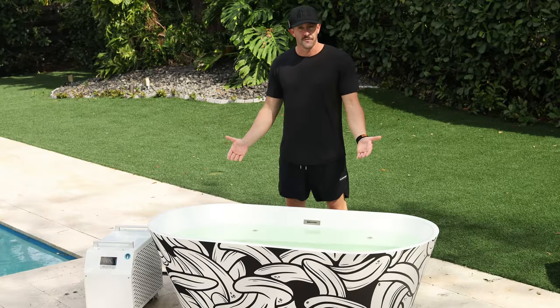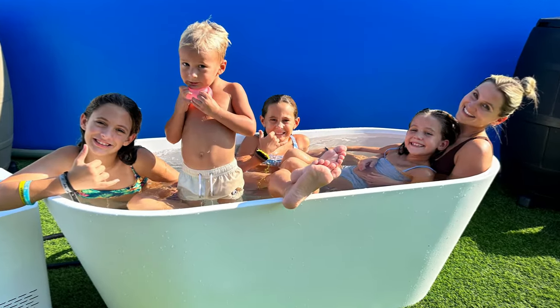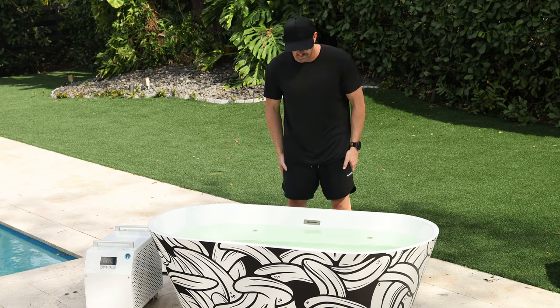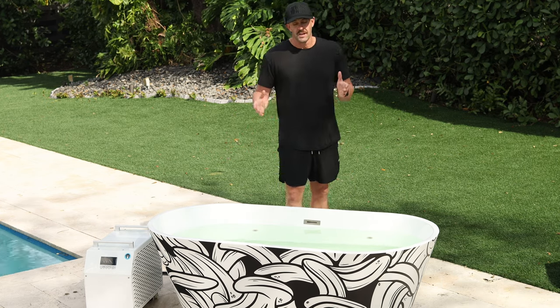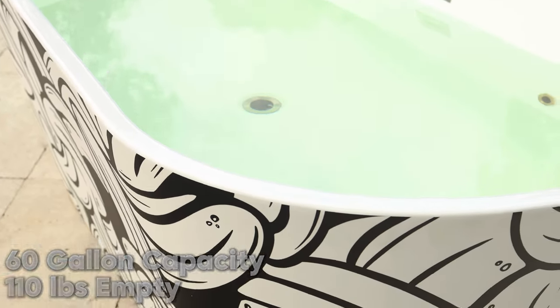What I like about it is there are two different slanted walls. So if you and your wife, your spouse, or a friend want to cold plunge together, you can. There are no jets on either side of the plunge walls, which is really cool. This will hold about 60 gallons of water and weighs about 110 pounds dry.